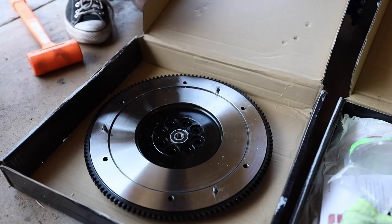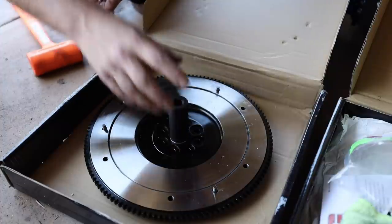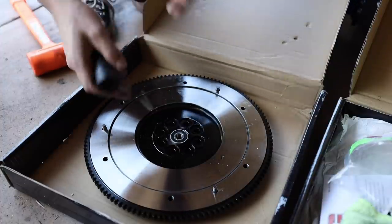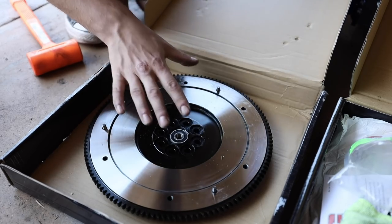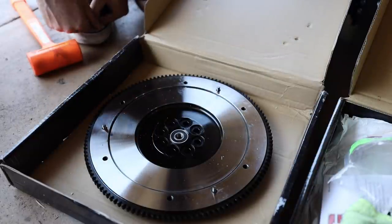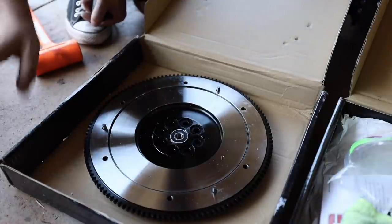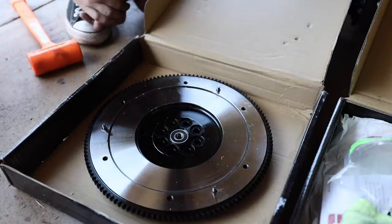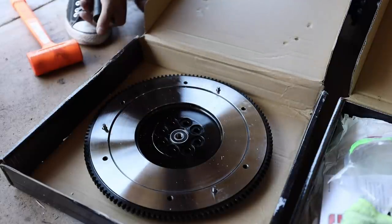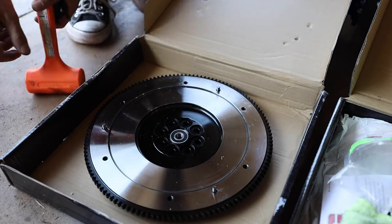For the pilot bearing: grab a socket that is the same size as the outer diameter of the pilot bearing, stick it on there, and make sure it's going in straight. If it's not straight, your flywheel will be all sorts of wrong — just don't do it. With the pilot bearing now seated, we can get the flywheel bolted up. I'm going to throw on the ARP studs, get the flywheel bolted up, grab Melanie and torque it down, then get the clutch disc and pressure plate bolted up to the engine.